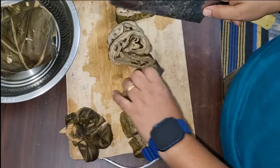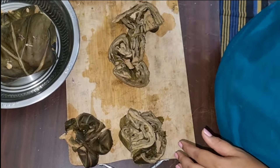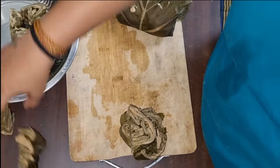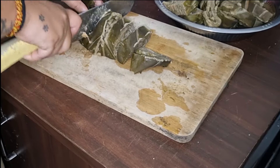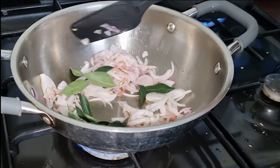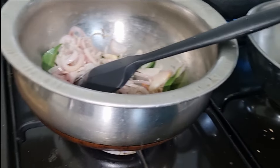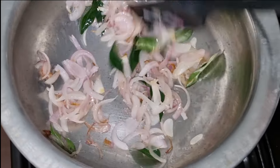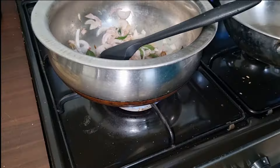I will cut the round shape or box fold. I will cut the layers and cut the curry leaves.